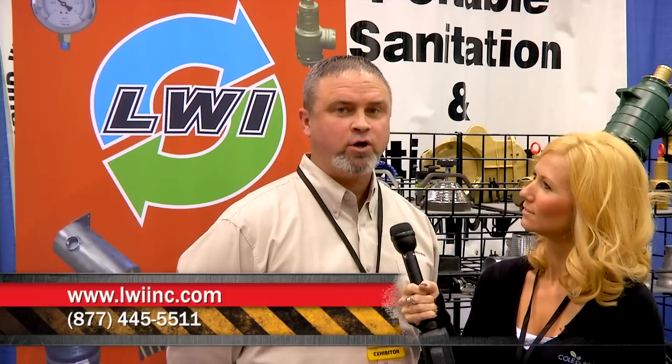Where can we find out more information about that? You can go to lwiinc.com or you can call us at 877-445-5511. Thanks, Bill. Thank you.